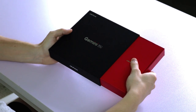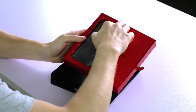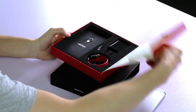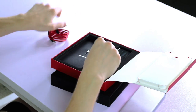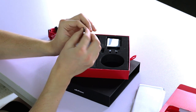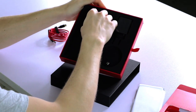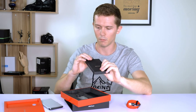First thing you can see is it's got a very nice box, and here's the phone. But before we take out the phone, let's have a look at some of the accessories. We've got the USB cable here — it's got a USB-C adapter with micro USB on one side and USB-C on the other, so if you have any old accessories using micro USB, there's your adapter. There's also a simple opening tool.